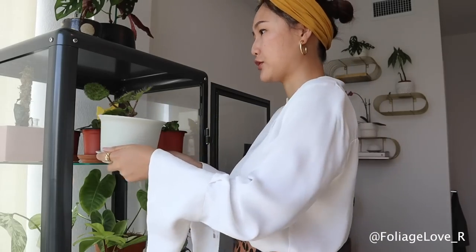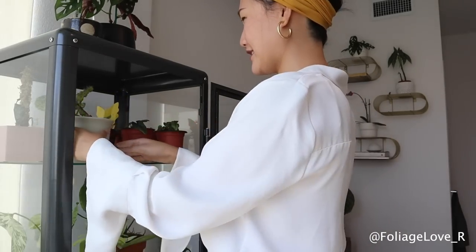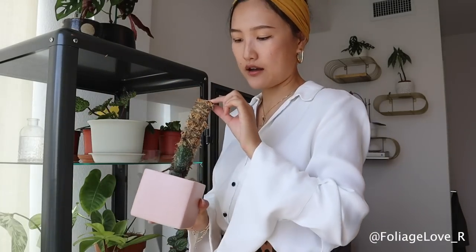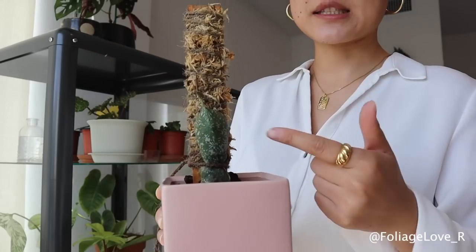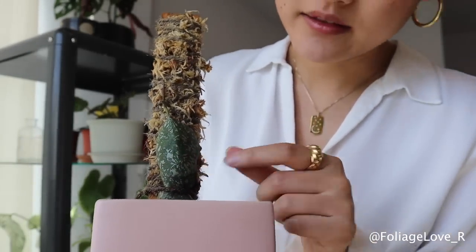You gotta love a red bottom shoe. The next plant I want to show you is Hoya Imbricata. I unboxed it a few months ago — some of you probably saw that video — and it's doing really good. I have 4 leaves on this plant, but you might only see 3 because one leaf completely ate the bottom one. It really is a very slow grower unless it gets the right humidity.